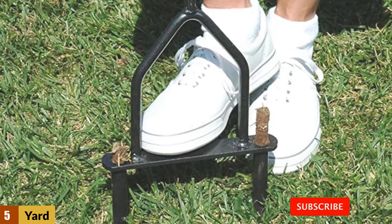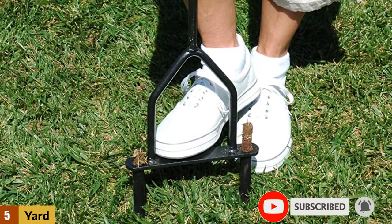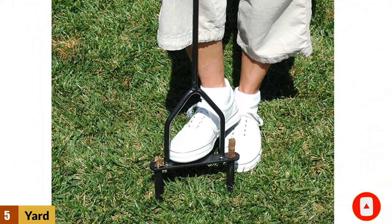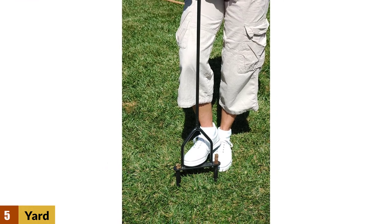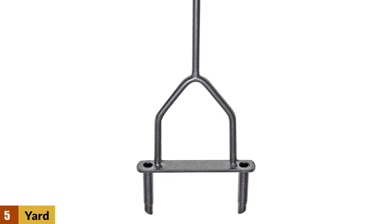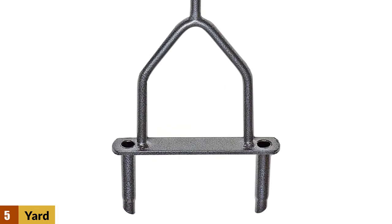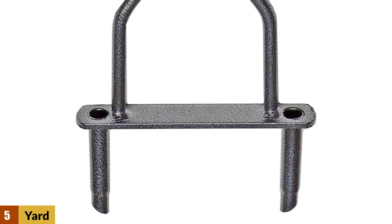Included within the design is a foot bar which allows you to experience additional leverage and take some of the pressure away from your shoulders and arms. Furthermore, the 37-inch tool height is perfect for most users. The Yard Butler Lawn Coring Aerator is reasonably lightweight at only 3.72 pounds, providing dimensions of 1.8 x 8.8 x 3.5 inches.